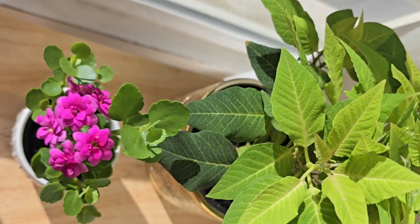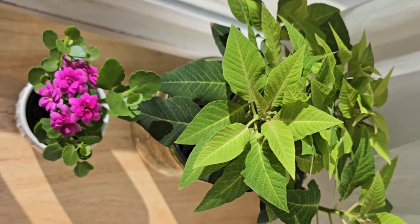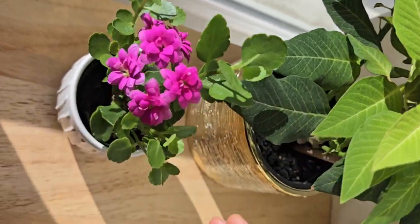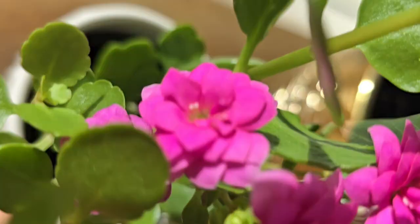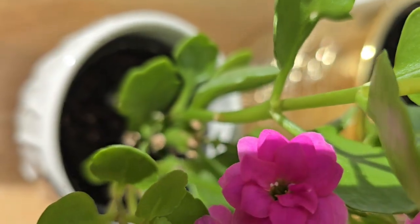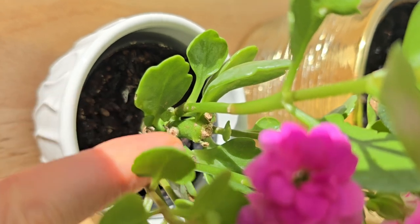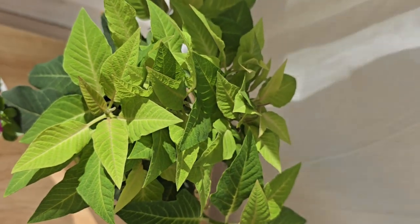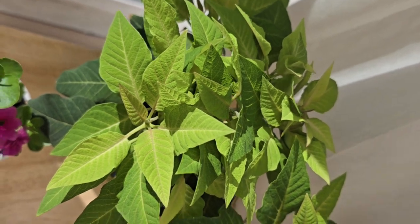What you need is very simple — just cut all the wilted parts. I'll show you. I cut the part without flowers, can you see? I cut this part. And I also removed all dead leaves from the poinsettia too.